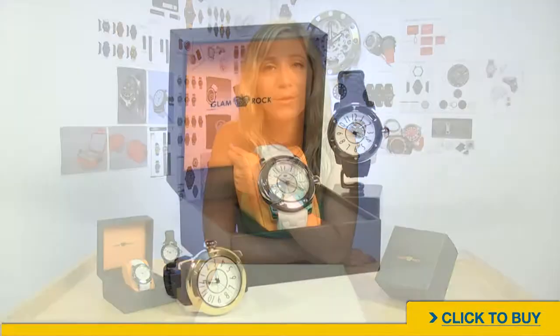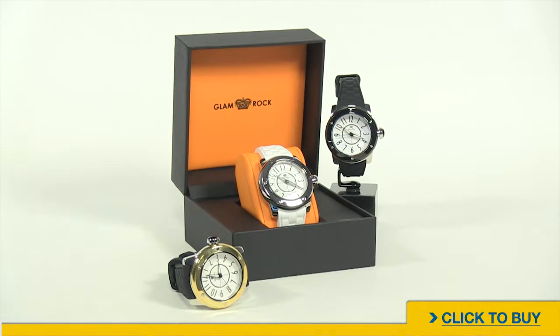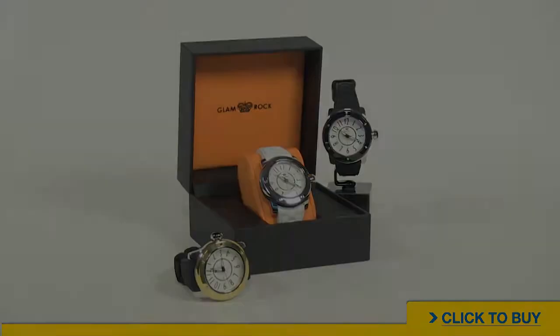For more information on the Aquarock collection, go to worldofwatches.com. Subscribe to our YouTube channel so you always know when we post a new video, and if you're on Facebook, become a fan.